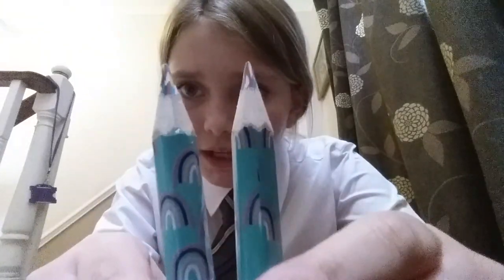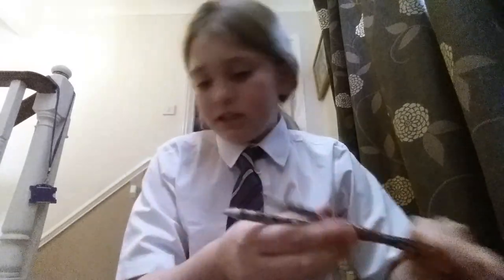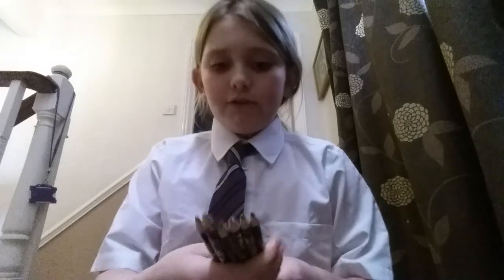I have these two rainbow pencils that I got for my birthday, but I gave the other two to two of my friends. Then I have these ordinary marble pencils and these colourful marble pencils.